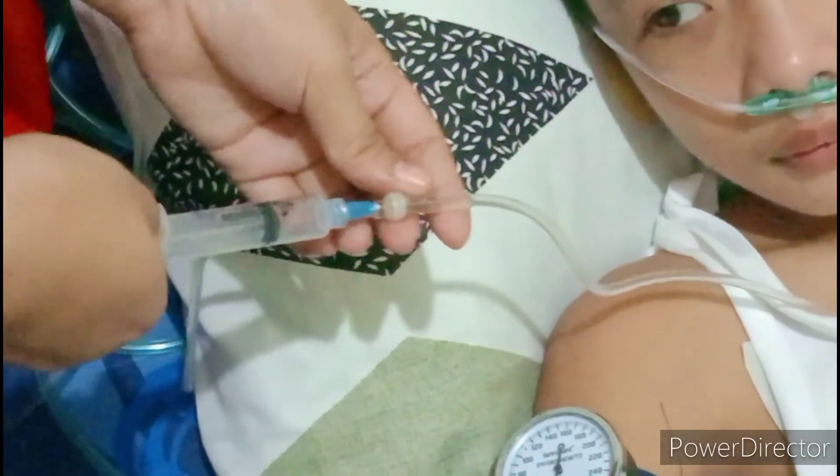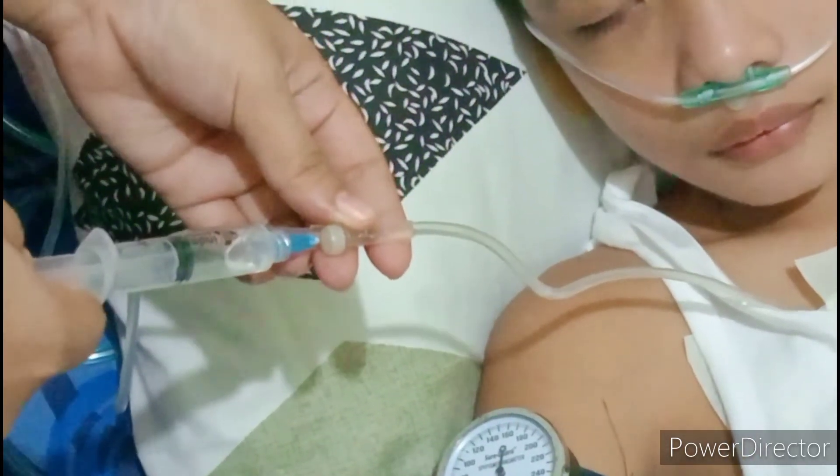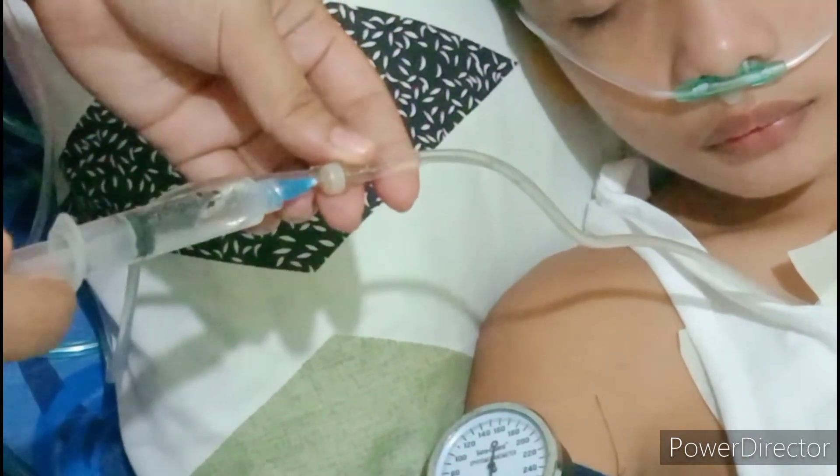Check the IV fluid to confirm it is running well. Then flush the central venous catheter to ensure patency.